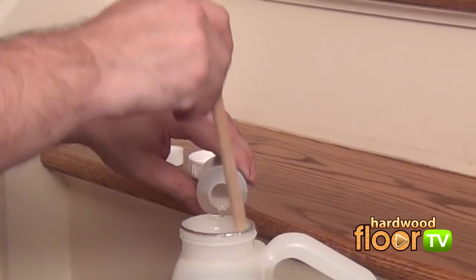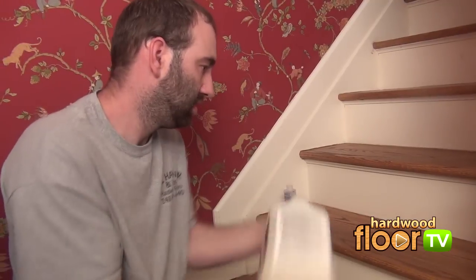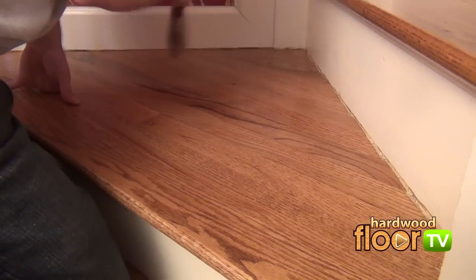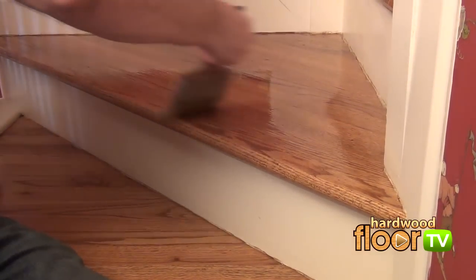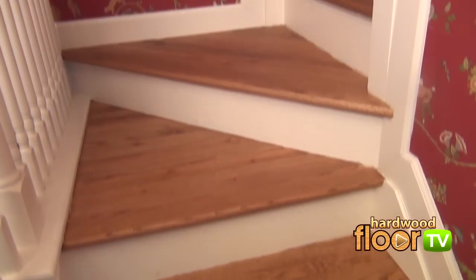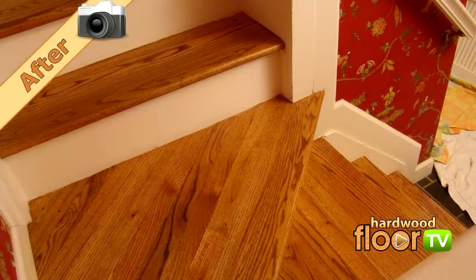In applying the final finish coat, a catalyst is added. According to the manufacturer, this addition gives the finish an ultimate scuff and mar resistance property. Mixed thoroughly, we're ready for the last coat of finish. As in many of the sanding and scraping steps we've seen, the application of the finish is also about fluid motion and consistency, making sure an even coat is applied. All told, this job took one and a half days but can depend on environmental factors with drying time. For more on stairs, check out the stairs section of hardwoodfloortv.com.